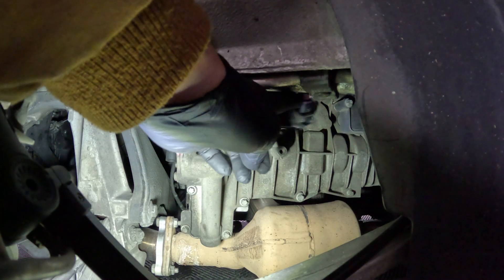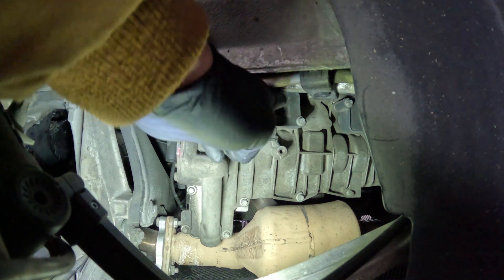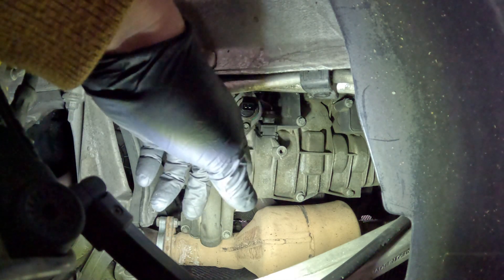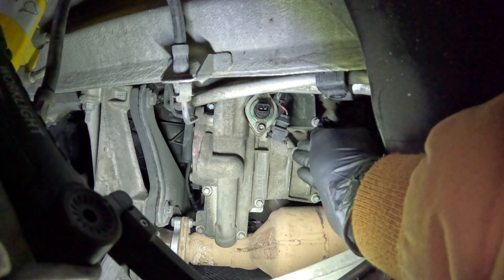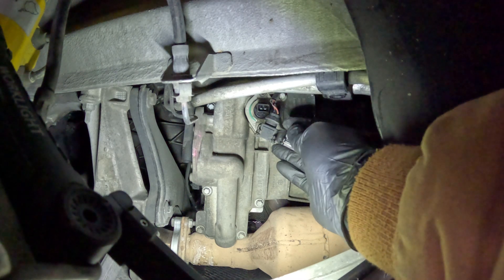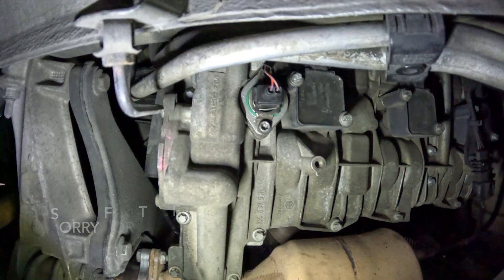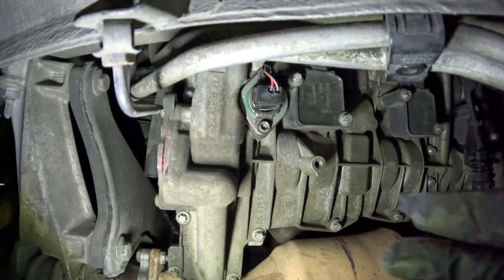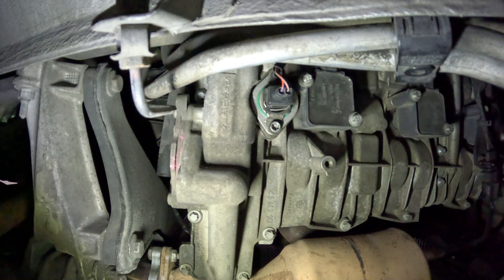I have the new solenoid installed and I tried going to Advanced Auto to get a replacement clip but it didn't work. So I went on Amazon and got a fuel injector clip — these connectors look very very similar, it might even be the same. I had to cut the clip to make it work, but the connection doesn't come off when I pull on it, so it's good for now as a temporary solution.